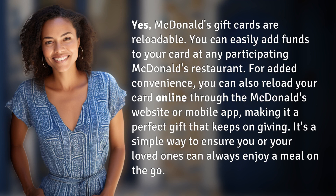You can easily add funds to your card at any participating McDonald's restaurant. For added convenience, you can also reload your card online through the McDonald's website or mobile app, making it a perfect gift that keeps on giving. It's a simple way to ensure you or your loved ones can always enjoy a meal on the go.